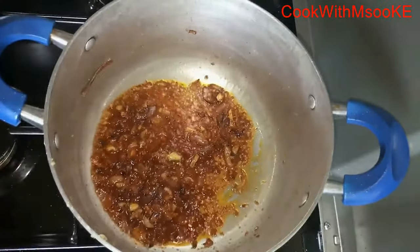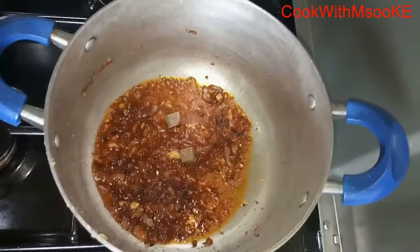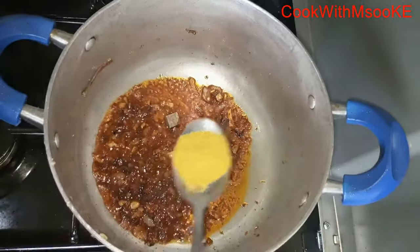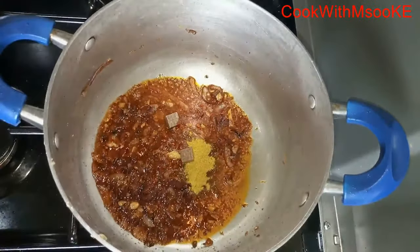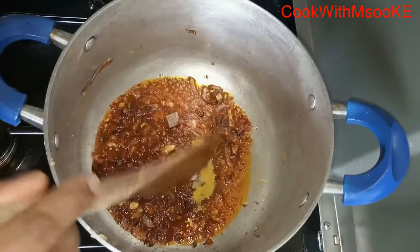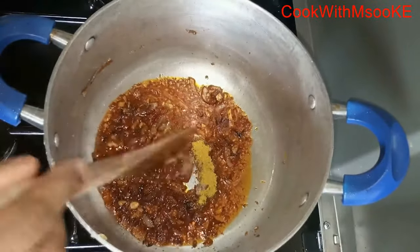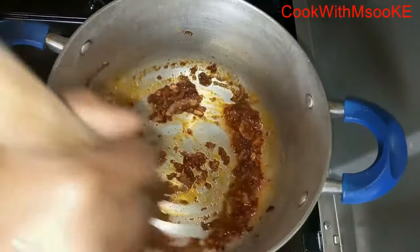At this point I like to add my spices and salt. I added the beef cubes and I also added one tablespoon of curry powder. But you can add more or less spices of course, depending on your preferences and what you like. Give that a good stir.